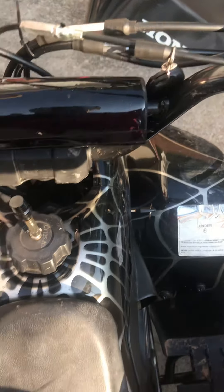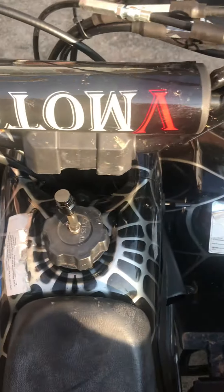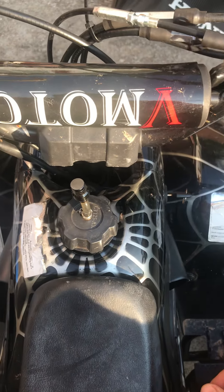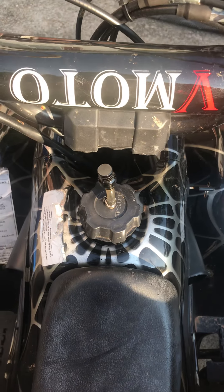Hey YouTube. This is a Chinese 110 — it says V-model. I got it upside down. Children's Mini ATV. And many have been wondering why it's not having any power going uphill.